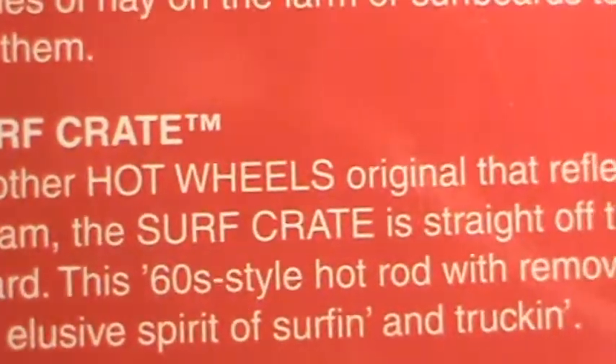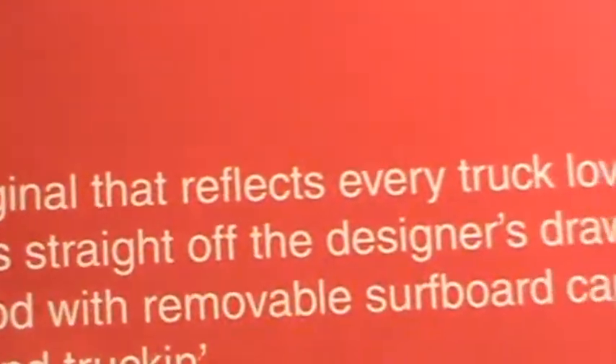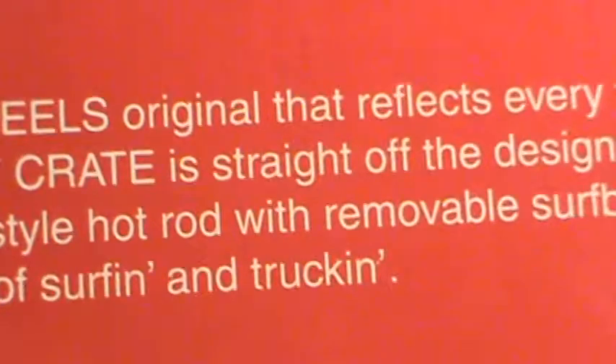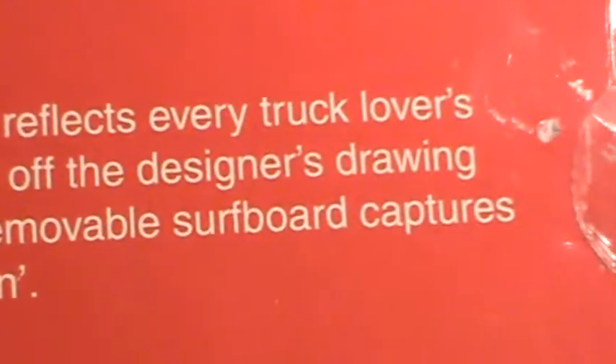Surf Crate — another Hot Wheels original that reflects every truck lover's dream. The Surf Crate is straight off the designer's drawing board. This 60s style hot rod with removable surfboard captures the elusive spirit of surfing and trucking. I didn't know that surfboards came off.